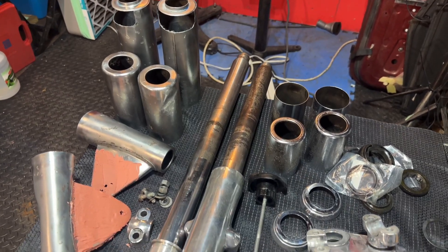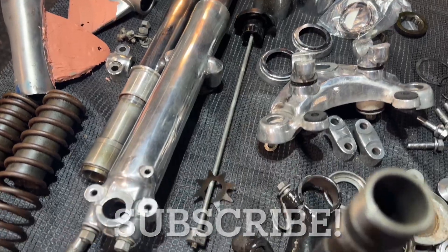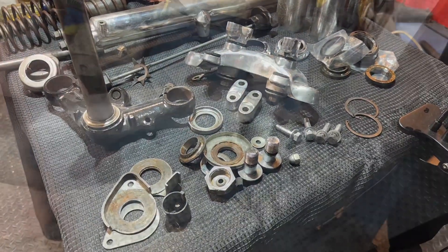Hey everybody, BV Mattson here, making progress on the 68 CB350, getting all my parts together, getting all the nuts and washers and bolts cleaned up, one piece at a time.